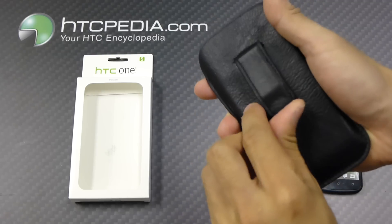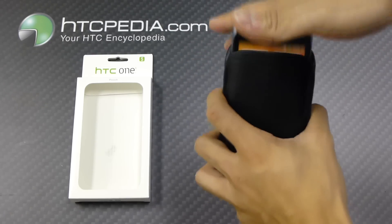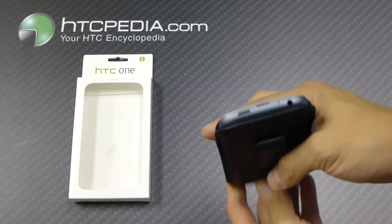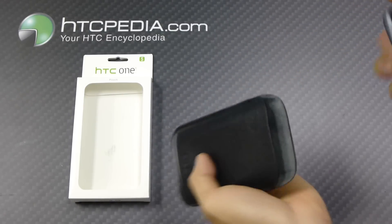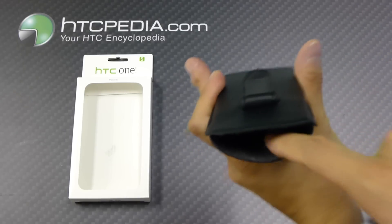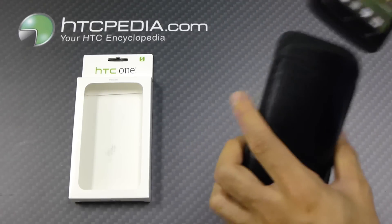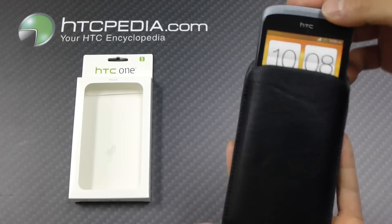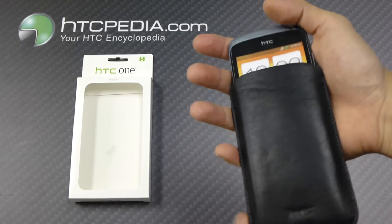On the back we have a belt clip. Very easy to use, just slide your phone in like so. Remove it just by pulling it out. So this won't scratch up your screen. It's very soft. Pretty neat.